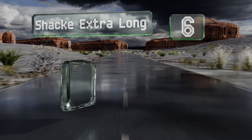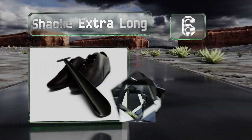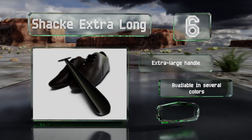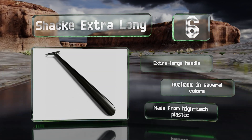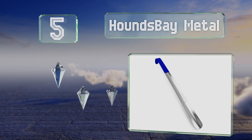Moving up to number six, the Shack Extra Long measures a full two feet, so you can use it while seated without leaning forward or from a standing position with just a slight bend at the waist. Its broad, deeply curved body suits boots and dress shoes alike. It's equipped with an extra large handle and available in several colors, and it's made from high-tech plastic.